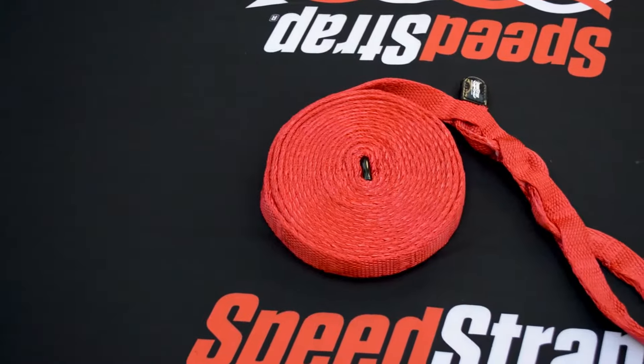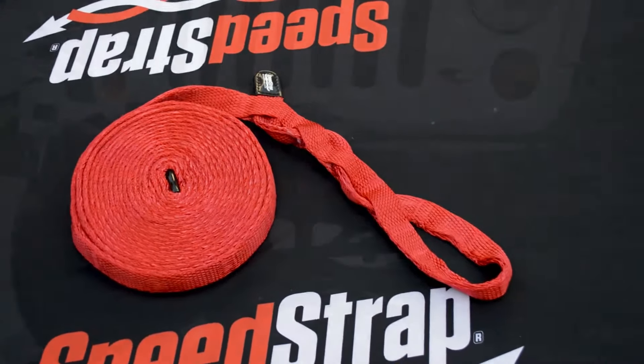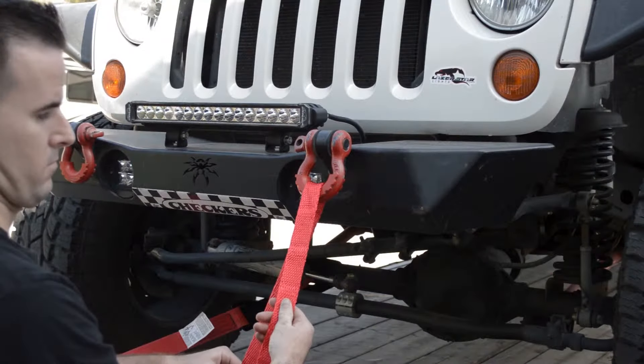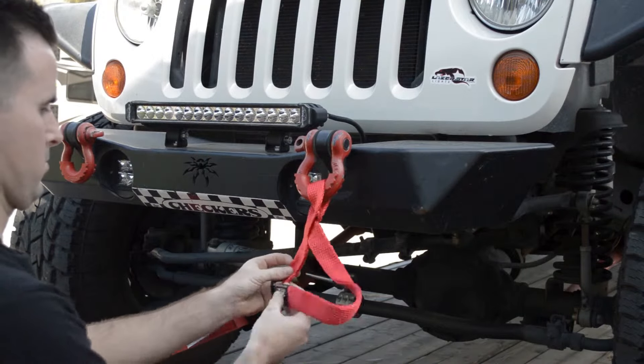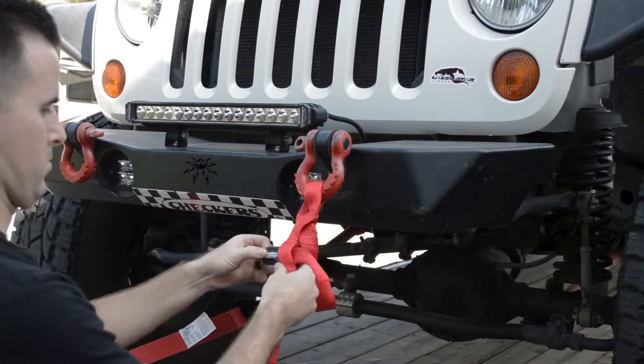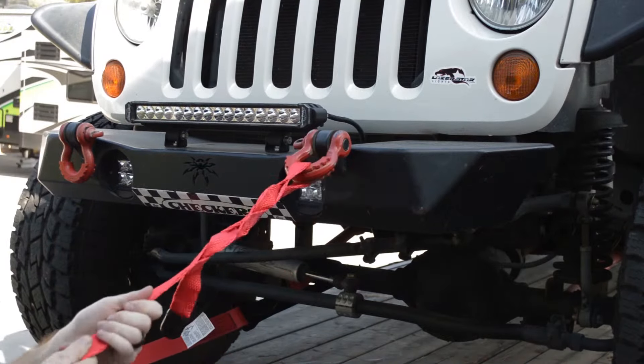Also included is our innovative, weavable recovery strap. You don't need knots or shackles. Just wrap the strap around a good toe point, weave it back into itself, and pull tight. It uses friction to create a non-slip grip that is rated at 10,000 pounds. And once you're done, simply unweave it and you're good to go.